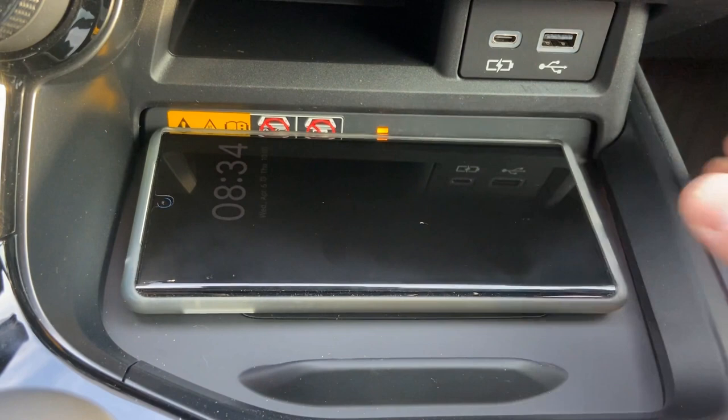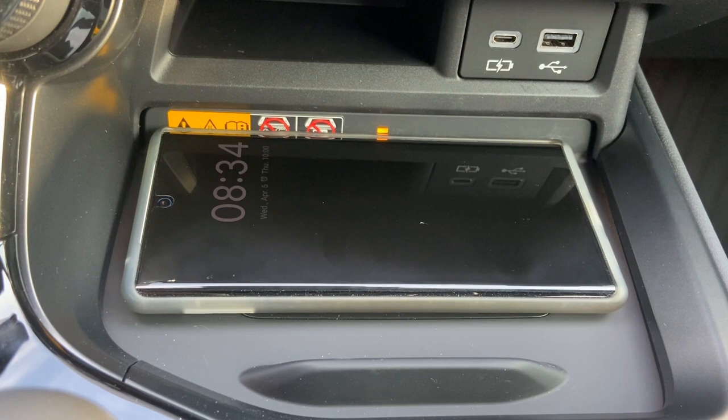We'll leave it on for another minute, and then I'll move it around and see what happens. Okay, so I'm going to move it away a bit — see what happens. So it started to blink, but then it started to maintain the charge again. So it looks like when I move it, it's trying to re-establish the wireless charge. It's actually not that consistent — you can see here it blinked again, and it keeps on blinking.